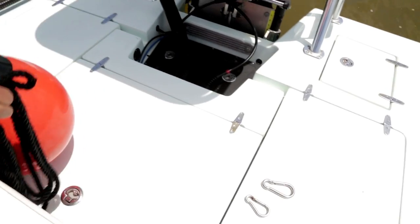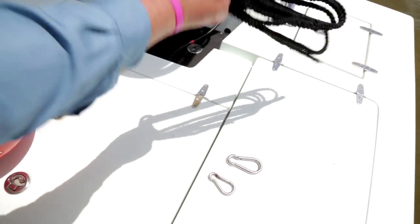All the harness requires is a buoy or crab trap float, preferably in a bright color you can see from a distance, a short dock line with a looped end, and two stainless or brass snaps.